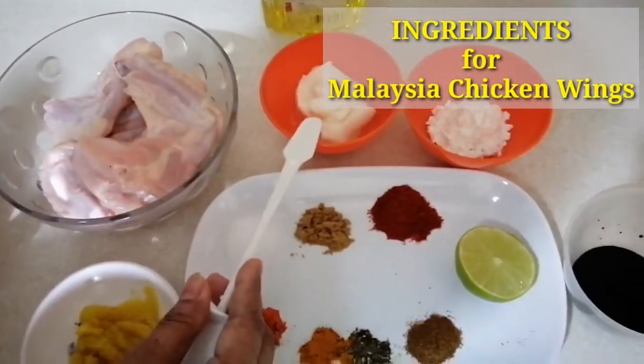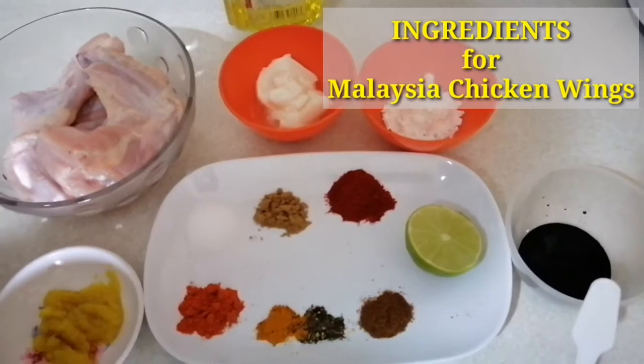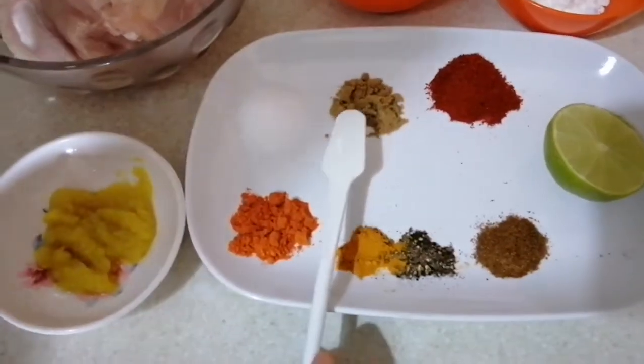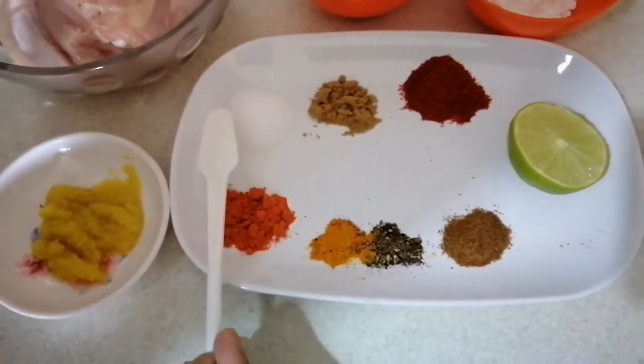Oil, 2 chamach. Cornflour 2 chamach. Soy sauce 1 chamach. Half lemon. Kashmiri lal mirchi 1 spoon. Pisa dhania, adha chamach and atamak adha chamach.